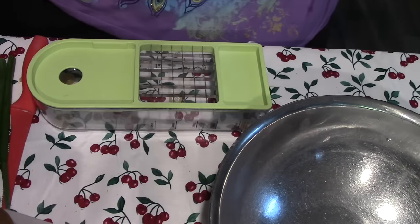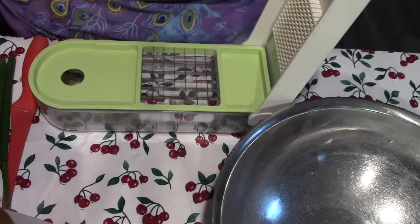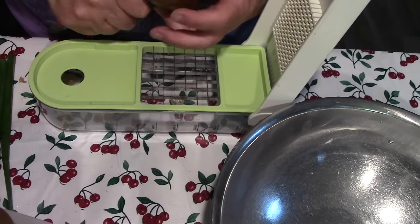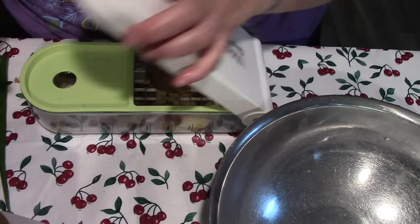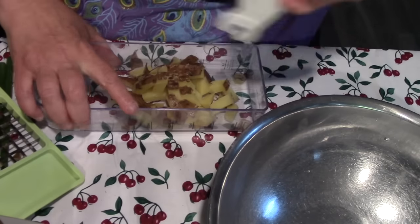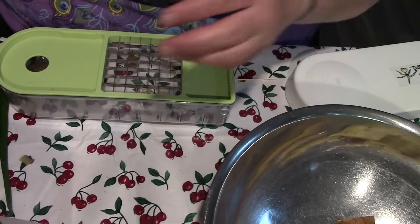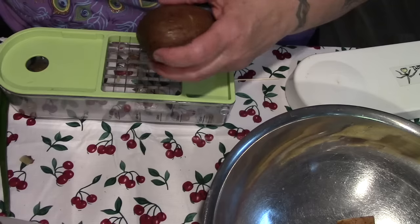Let's start with our potatoes. You can cut them up by hand, but when you've got one of these tools, why bother? Seriously — just like that and they're perfectly cut.